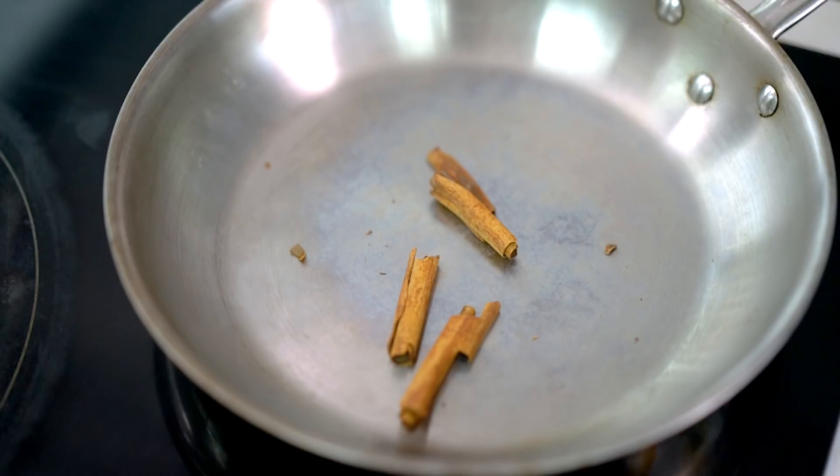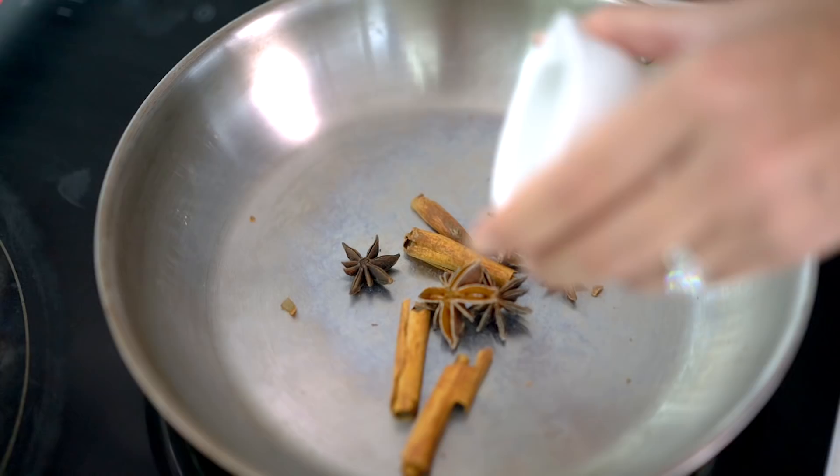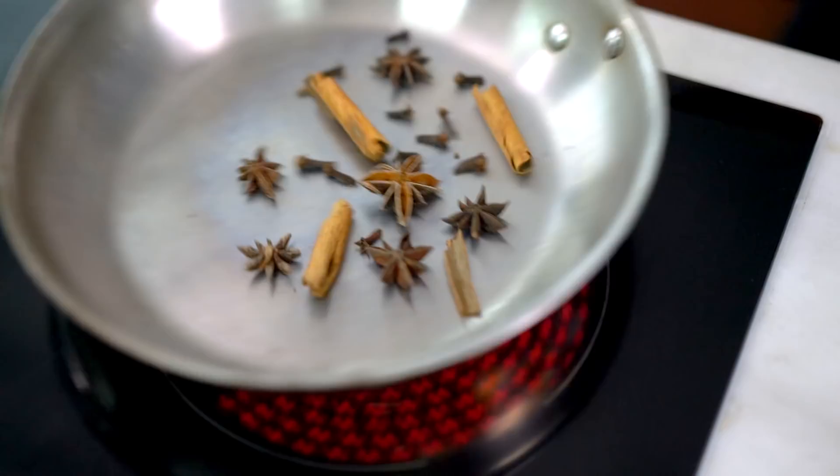Let's do our harder spices first. The cinnamon stick goes into the pan, and we want to do these slightly separately. The cinnamon stick, the star anise, and the cloves are all about the same thickness, so I'm going to roast those together first. If I put all the spices in at once, the fennel seeds and the Szechuan peppercorns would burn before I got the right roast on the rest of the spices.